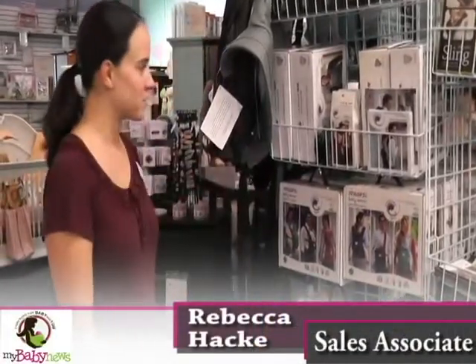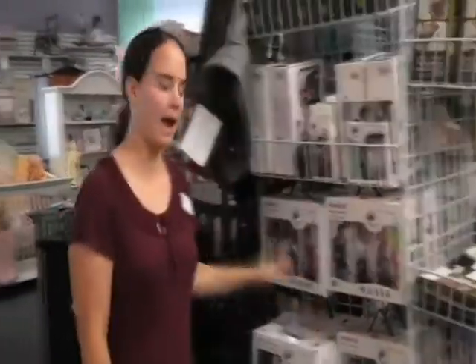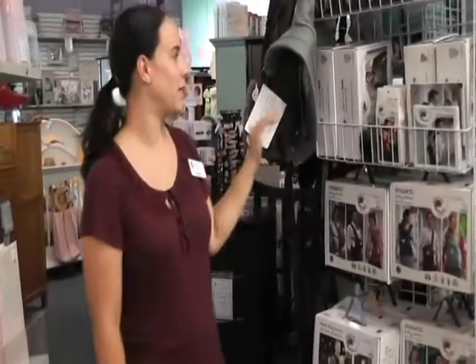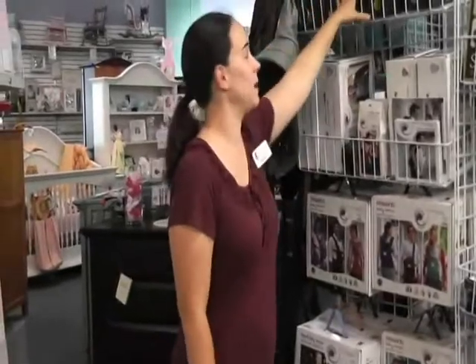Hi, I'm Rebecca and today I'm going to tell you about our carriers. We carry a few different kinds. We carry the slings — we carry the New Native and the Balboa Baby. For wraps we carry the Snugly Wrap and the Moby Wrap. We also carry the Baby Bjorn, the Cybex 2 Go and the Boba Baby Carrier.